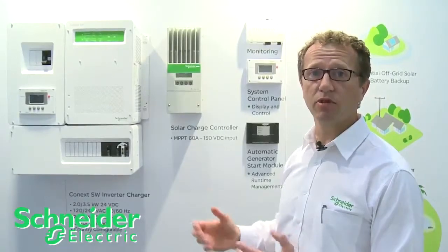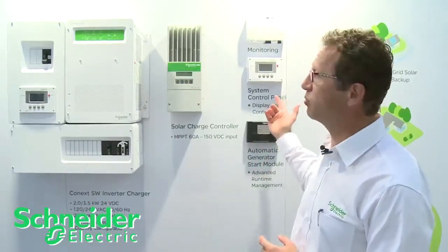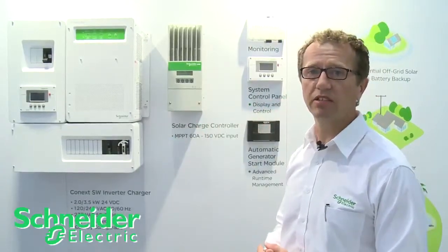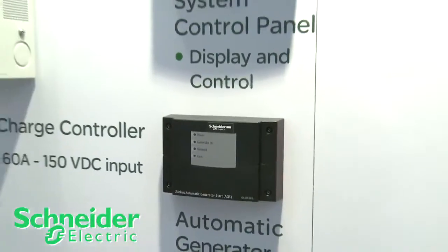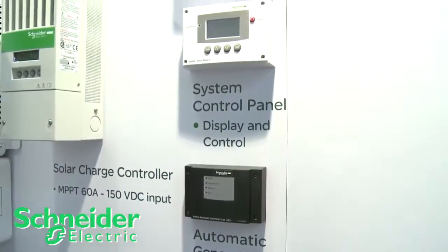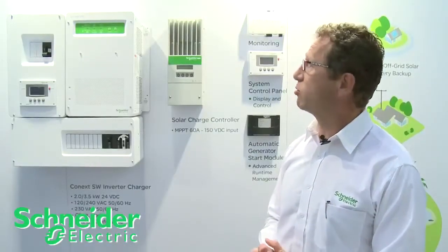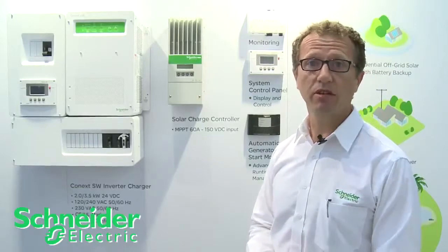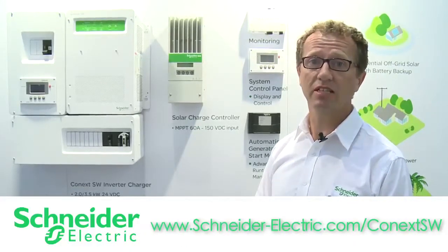They connect with a Cat5 cable and communicate directly with the product. We have a system control panel that you can configure the SW with, as well as an automatic generator start so you can connect a generator into the system. We're also showcasing a new communications box, which we'll be introducing in 2013. For more information on the Connext SW, you can visit our website at schneiderelectric.com/ConnextSW.